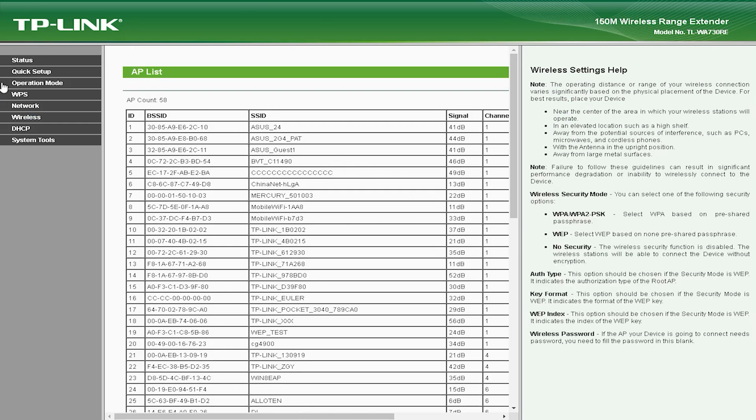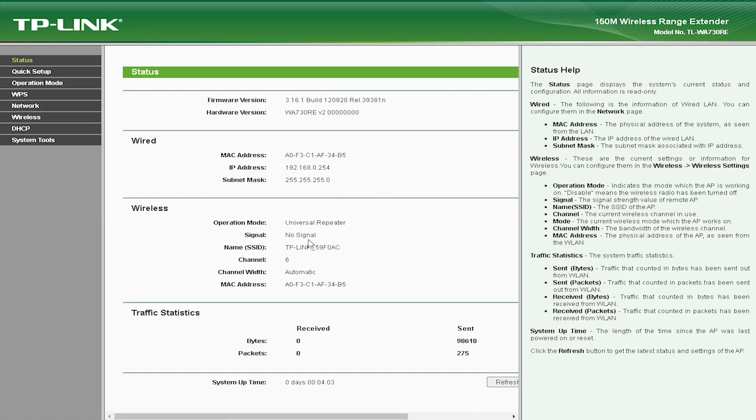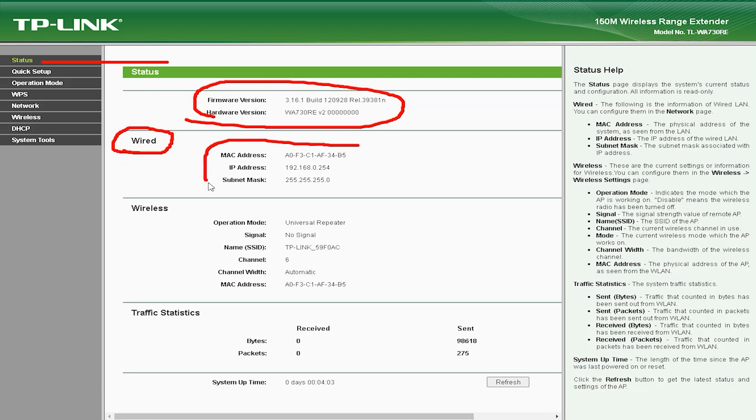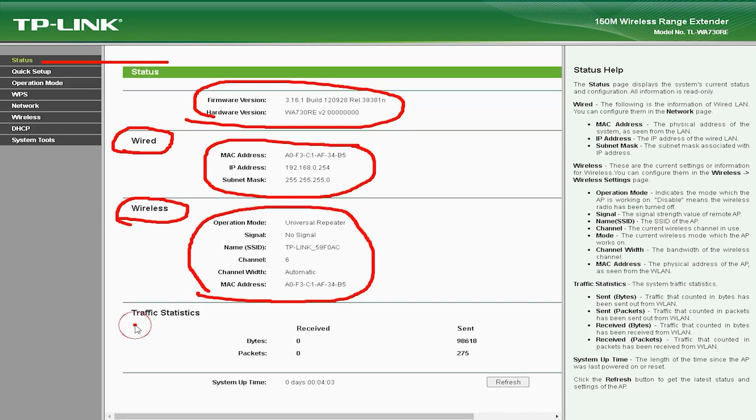The TLWA-730V 150Mbps Wireless Range Extender has a number of advantages that make it a great choice for users who need to extend their Wi-Fi coverage. It comes with an easy-to-use web-based interface that allows you to set up the device in minutes, and it also supports WPS, which allows you to set up a secure connection with just the push of a button.